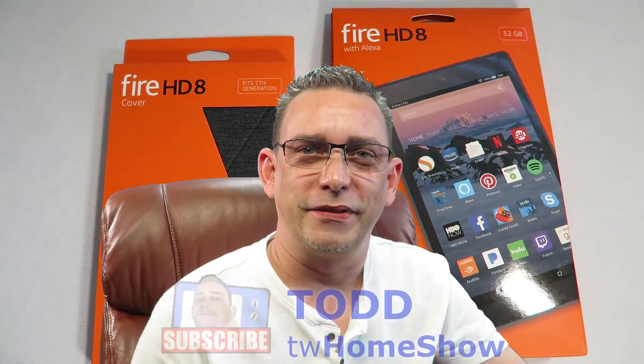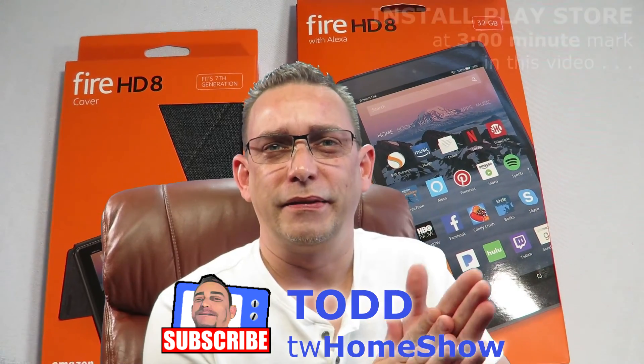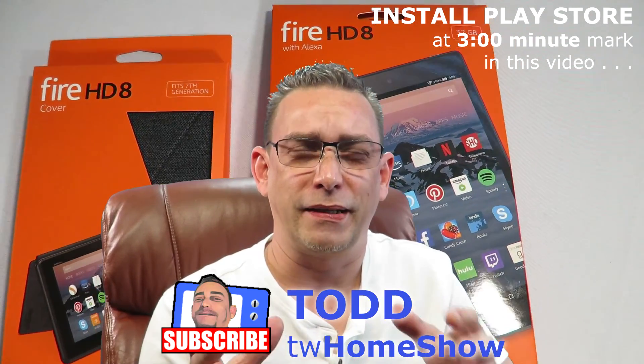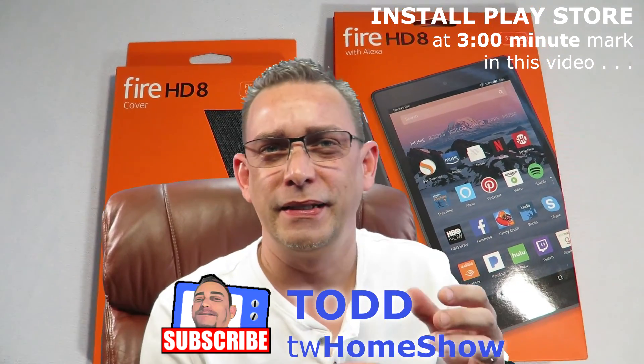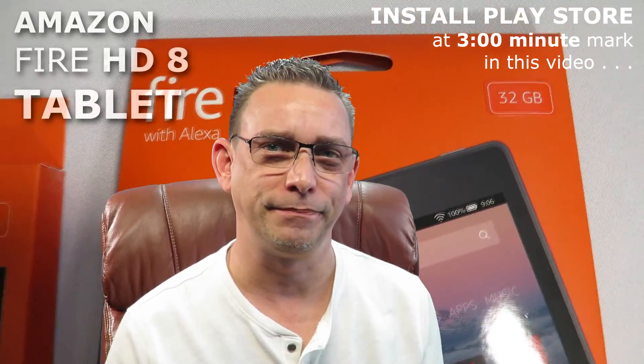Hi guys, welcome back to another video. Today I got a little review. I recently took a vacation and took my Google Nexus 7 tablet with me. I was frantically getting stuff together on it, something to watch on the airplane ride out to Phoenix. It's about a four and a half hour flight, and I had limited space. I had to remove a whole bunch of apps and other material to make space for just one hour movie and one TV show that I could fit on that 16 gigabyte tablet.